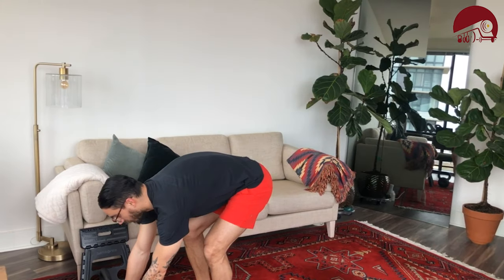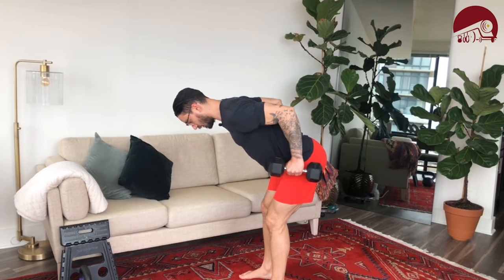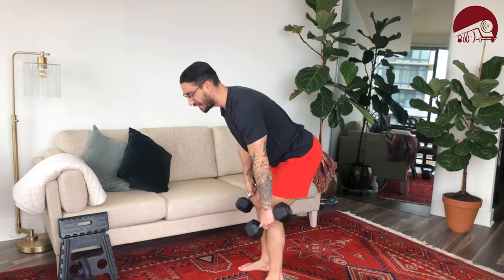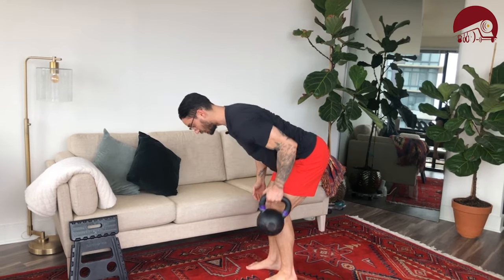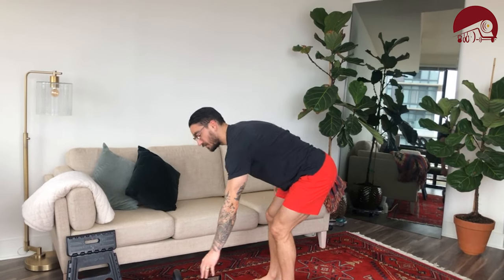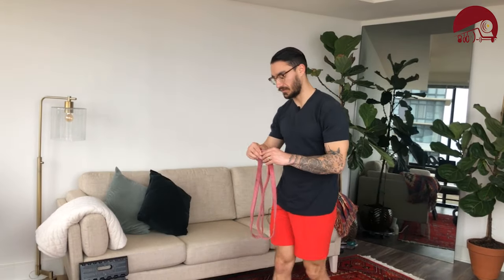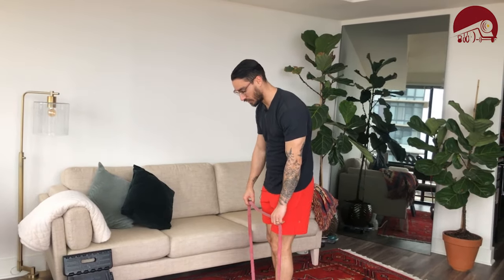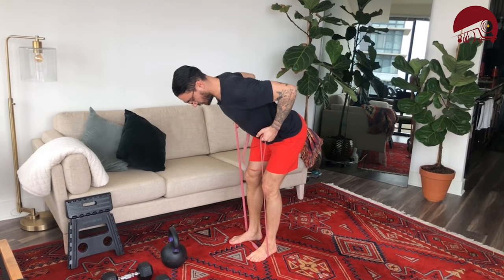If you have dumbbells or kettlebells, grab them for your first weighted option. Keep the shoulders tucked back, bend the knee a little, butt goes back, and lift at the elbow to bring those dumbbells high. If you only have one dumbbell or one kettlebell, work one side at a time. Come up, come down — that is what we'd call a bent over row. You can also use a resistance band: feet inside the band, grab low, shoulders back, lift and come back down. That's our first exercise — 20 arm haulers or 20 bent over rows.